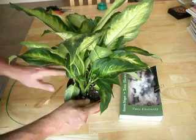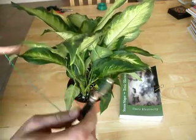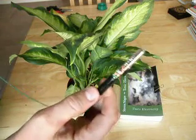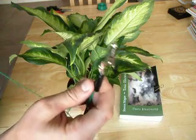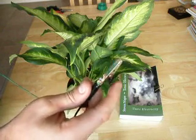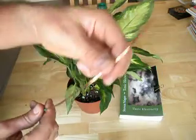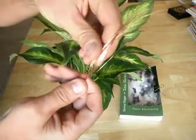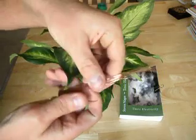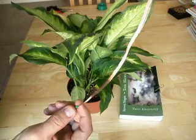What you need to do is get yourself a piece of cable and put a crocodile clip on one end, which is what you're going to connect onto your cable that attaches to your earthing system. On the other end, you want to strip it. As you can see, this is a highly stranded cable — you want to strip enough so it can completely fill the pot.